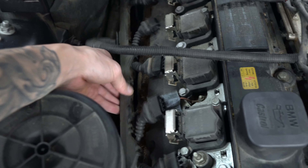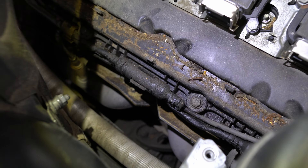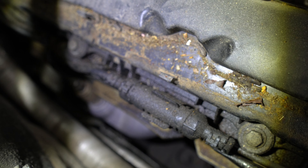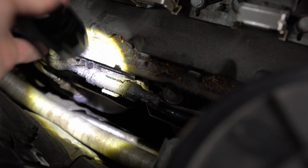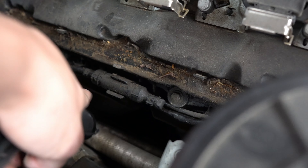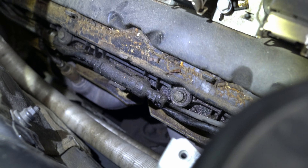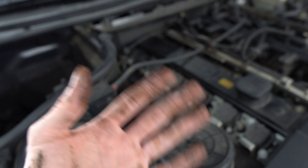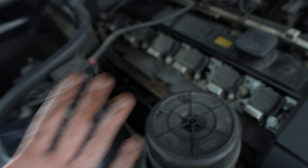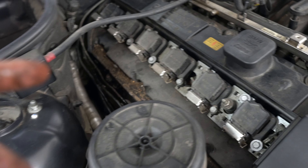Once all the wires are disconnected, take off this harness holding all the wires using a flathead screwdriver on the tabs. Once you get it disconnected, remove this ground wire right here and move it out of the way. You guys see how dirty that is? That's really nasty. Next, disconnect all these clips to get these wires out of the way. Just from touching the wires, you can see how oily my hands are — it's definitely leaking.